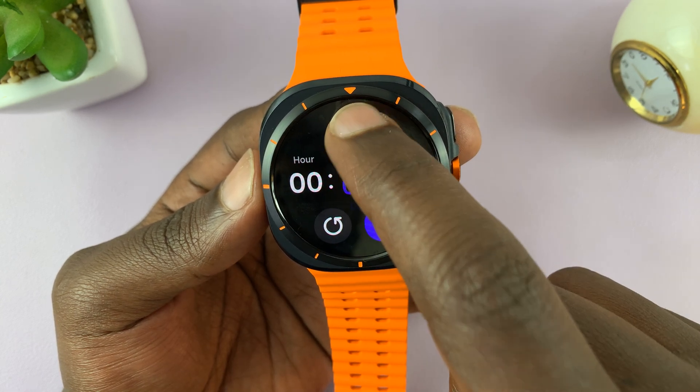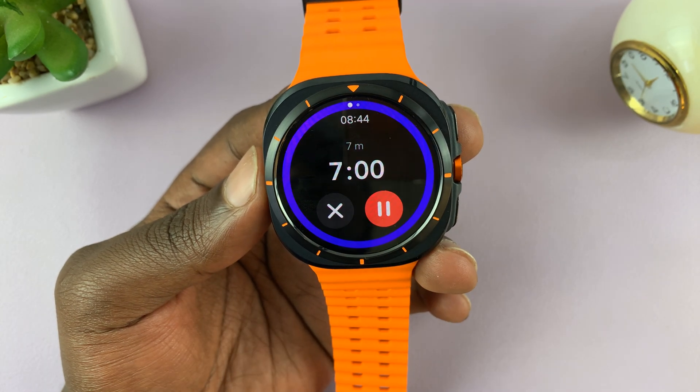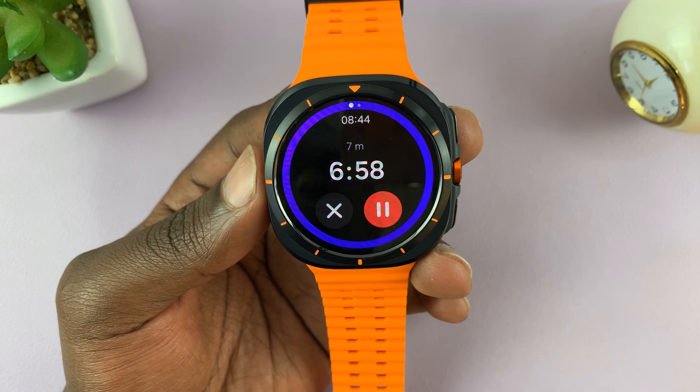Now let's set a timer for seven minutes and stop. That's basically how you can use the timer.